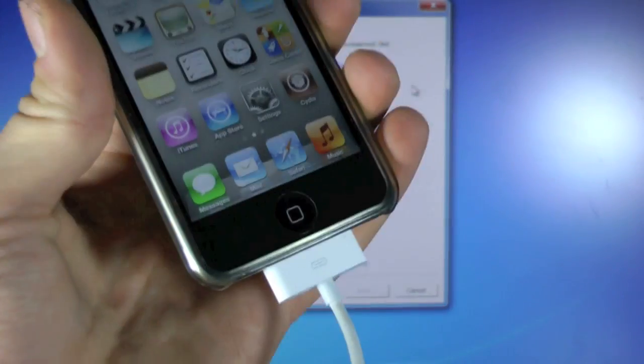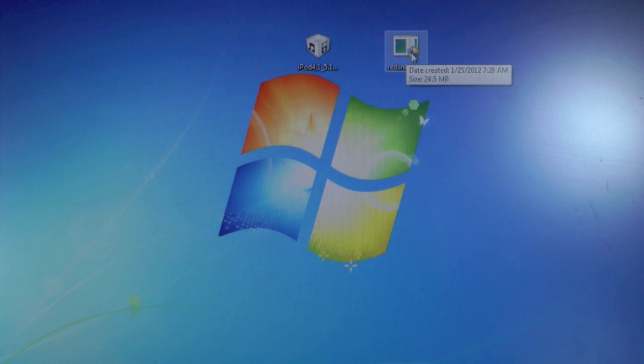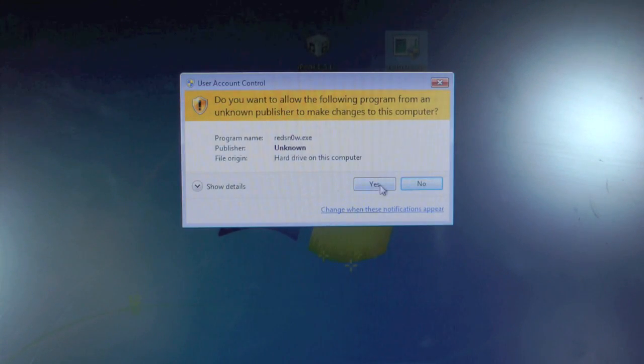Alright guys, so make sure your iDevice is plugged in and on your desktop you will need to download RedSn0w 0.9.10 Beta 6 — you will find links down below in the description as well as a written guide. Now go ahead and right click on RedSn0w and run as administrator if you guys are on Windows of course.